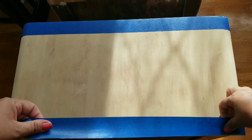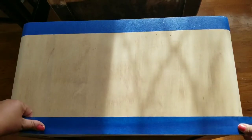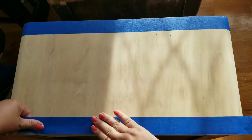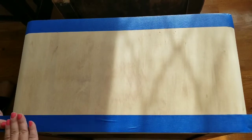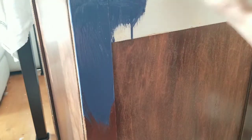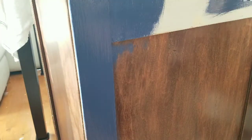Now I am taping it off because I will be starting to paint the table with chalk paint and I don't want the top to get any paint. This paint is by Bare — it is chalk paint in a beautiful blue tone that I just loved, and I got it at the hardware store. I am going to give everything two coats of this paint.